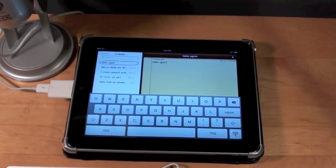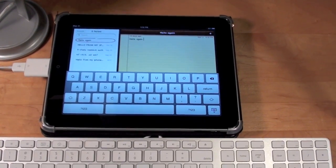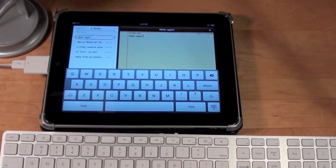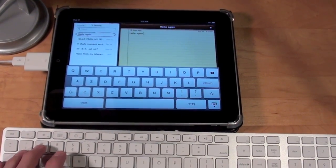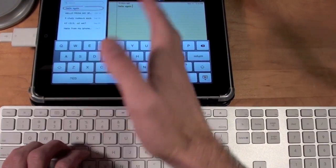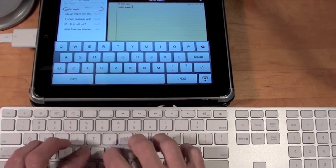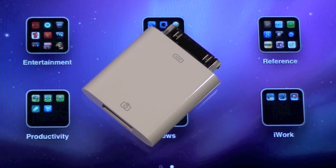You can see the virtual keyboard pops up, which is not a good sign. Let's try typing something on the physical keyboard. Nothing is happening — no pop-ups, no errors, nothing at all. So unfortunately, at least with this Apple keyboard, it no longer works with the iPad.